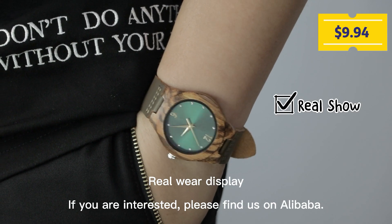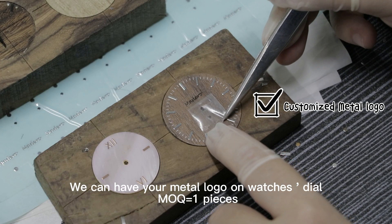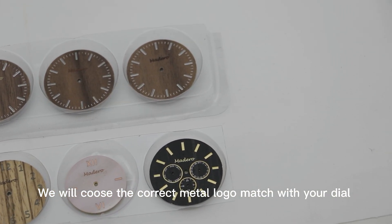If you are interested, please find us on our website. We can add your Mantle logo on watches Dale and make one piece. We will choose the correct Mantle logo.